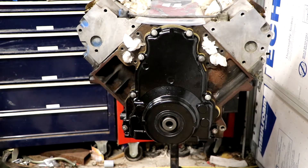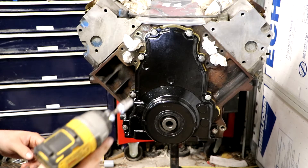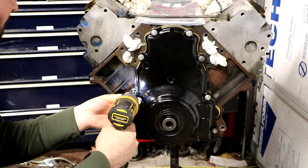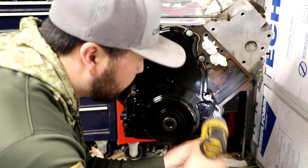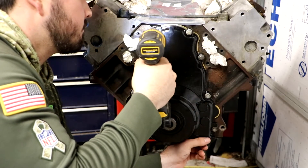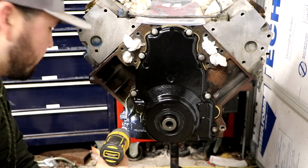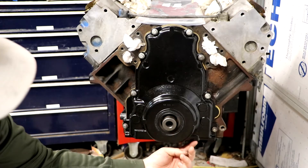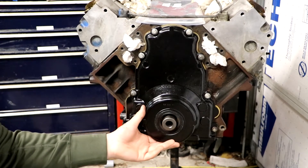I'm going to use my trusty 10 millimeter. I'm not going to tighten it down with the impact because I do want to torque them to 18 foot-pounds — I'll just use the drill for some leg work. I'm also not going to tighten them down to 18 foot-pounds yet until I get the oil pan on, because two of the oil pan bolts actually go into this cover and if it's loose you can align it much easier because there is play in this cover.